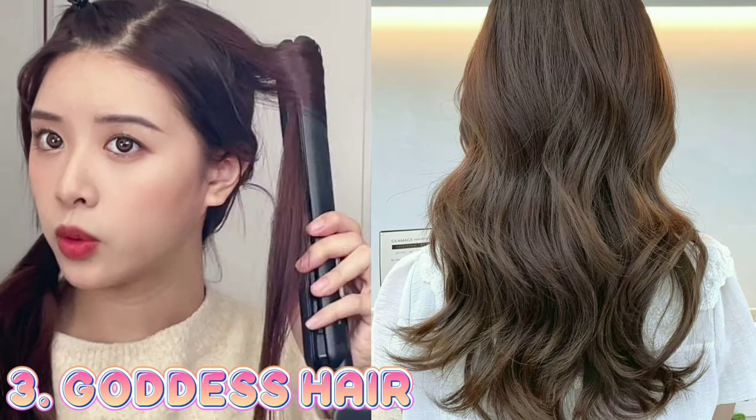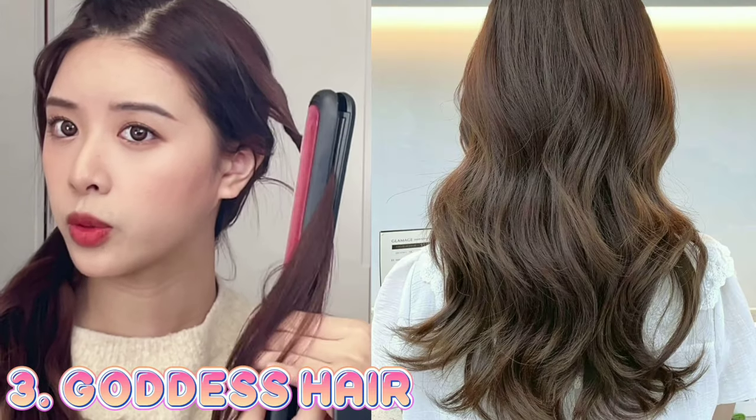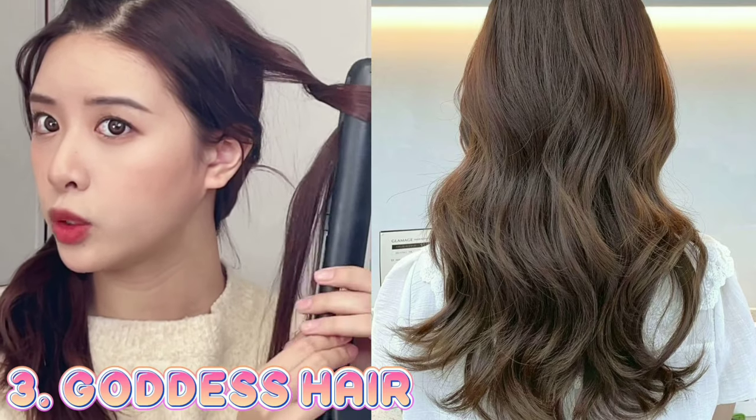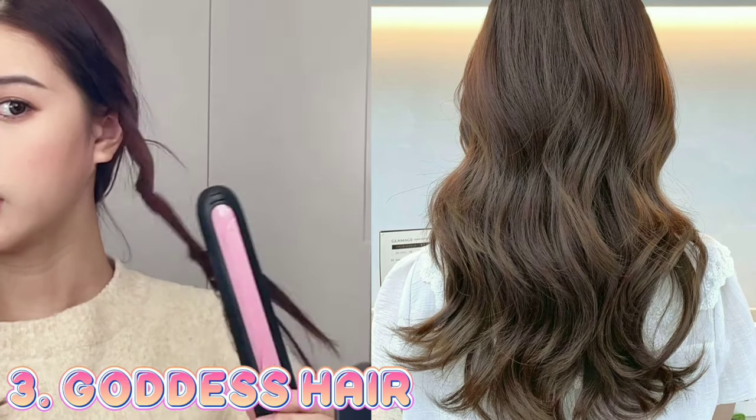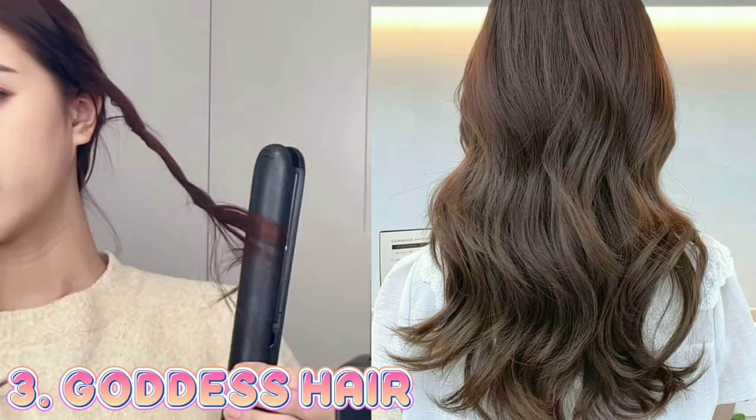Number 3: Goddess hair. Roll from the inside to the outside. The iron comes out, and then slowly go backwards to make another roll. Turn it from the inside and bring it out, and put a full circle at the end of the hair.